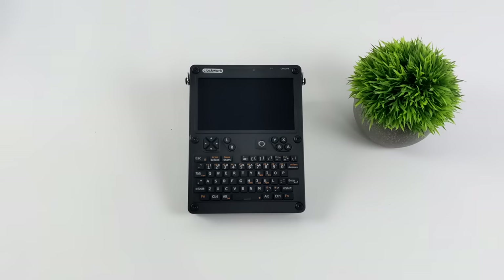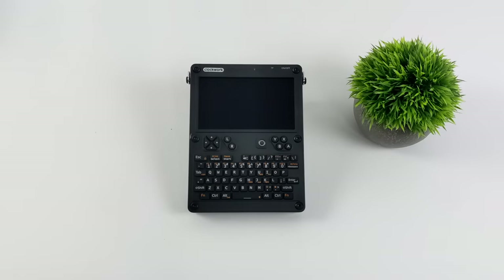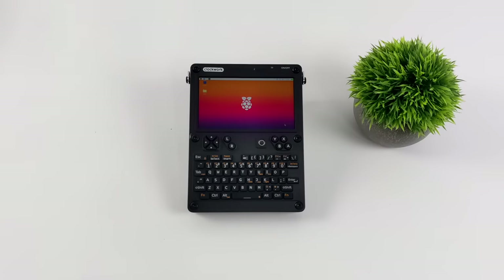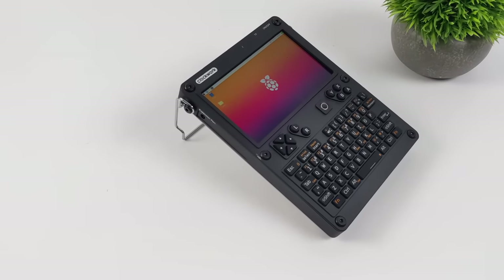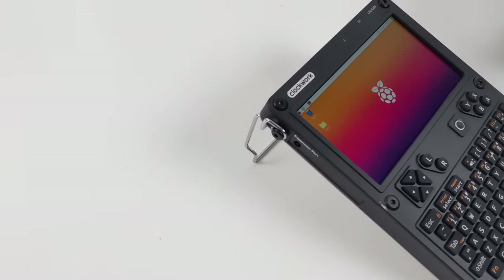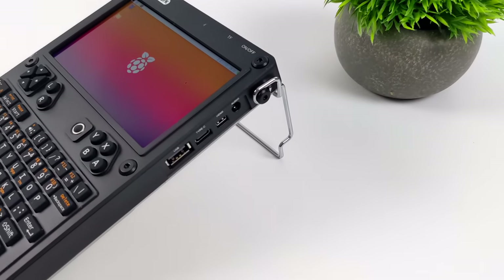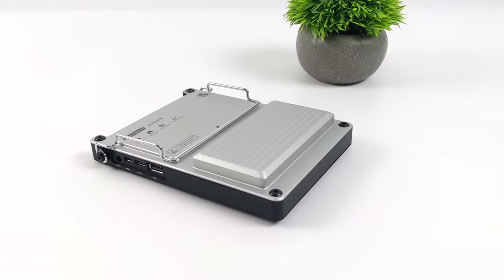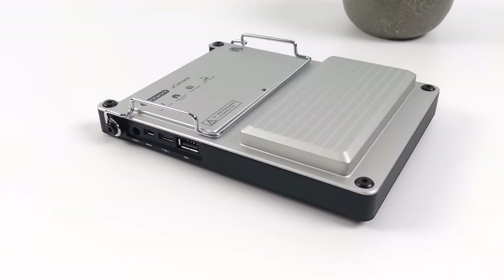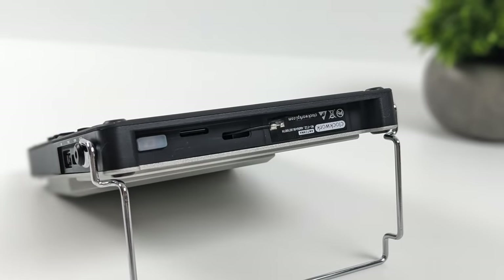Let's get this protective cover off the screen and boot it up for the first time. This came with a 32 gigabyte micro SD card with the image already installed, so we've got an operating system ready to go. Right now we're running Raspberry Pi OS with all the drivers and firmware installed for the keyboard, trackball, and screen — everything works right out of the box. It looks really awesome, very industrial look. They also include a kickstand held on with two screws. Up top we've got our power button with an LED indicator plus a micro SD card slot.